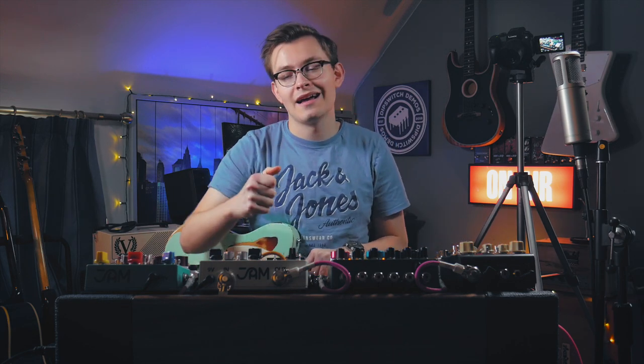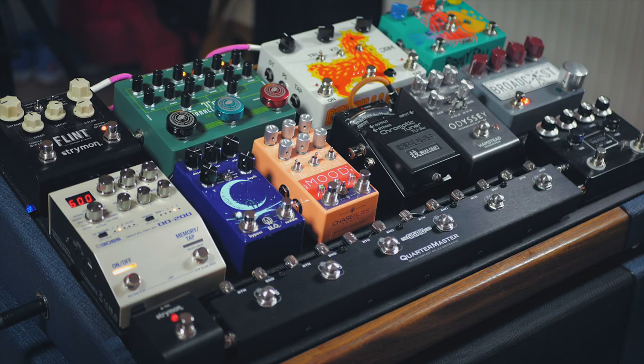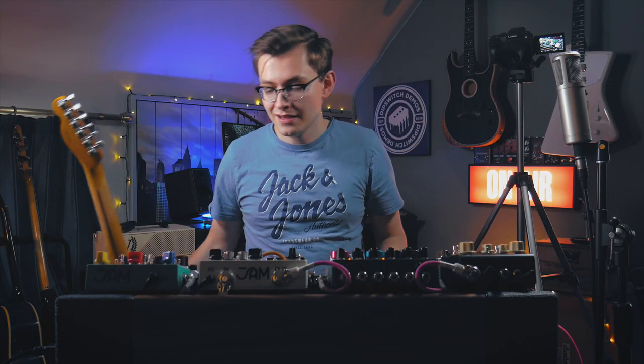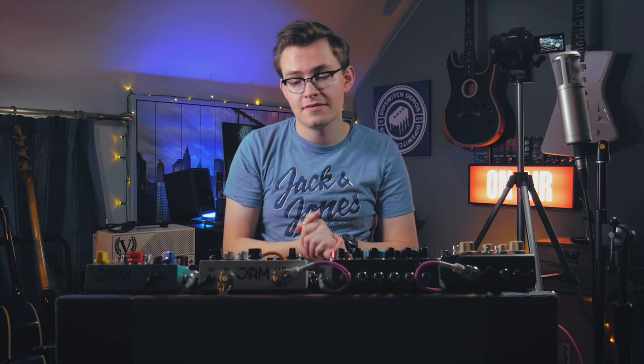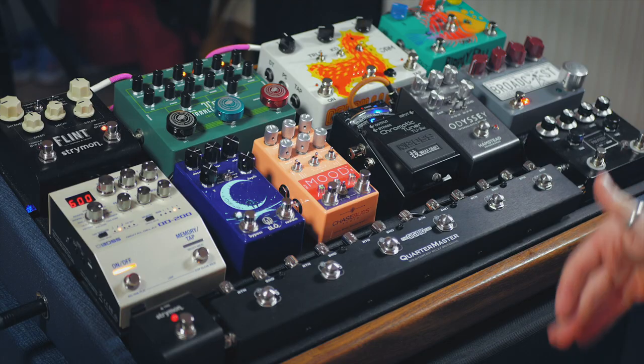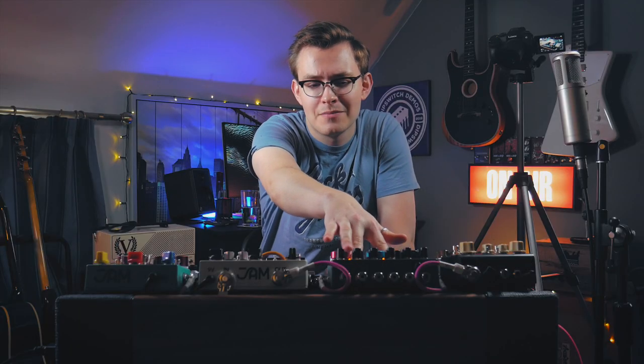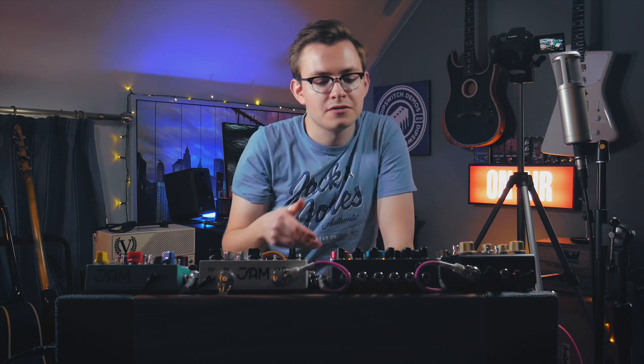It kind of goes without saying how psyched I am to have a board like this. I understand how lucky I am to be in a position to have access to this stuff and good friends in the industry to help put this together. This is such an awesome board. It's all going straight into the front end of my Victory — no effects loops. It's a mono signal path too. The Tri Parallel Mixer is a game changer — if you want to see a video on it, let me know. There are only one or two videos out there on this thing, and they don't show you how I'm using it.